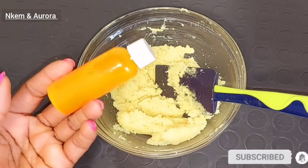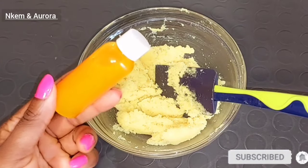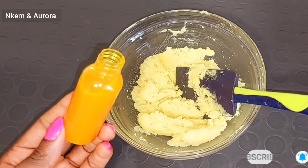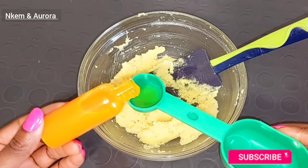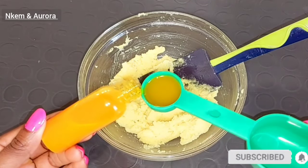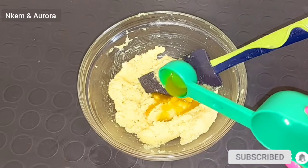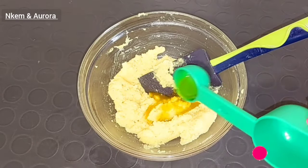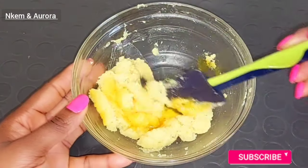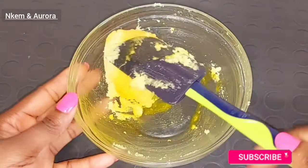Our next ingredient is going to be one of my homemade carrot and turmeric oil. This carrot and turmeric oil combined together are very good to help reduce blemishes, fade away scars, and even out your skin tone. These two ingredients combined together also have anti-aging properties and are very good to moisturize dry skin. I'm going to be adding a spoon of my homemade turmeric and carrot oil inside of the body scrub.